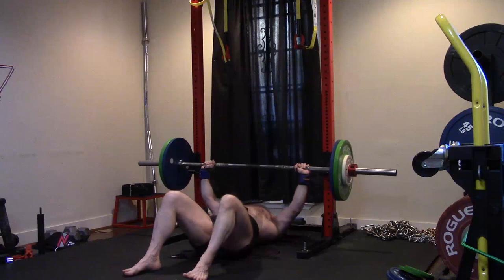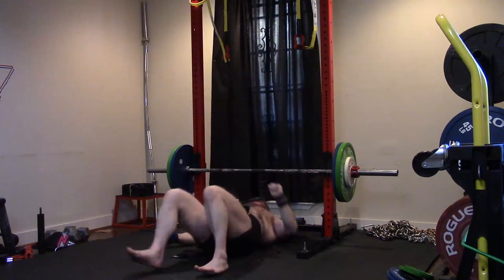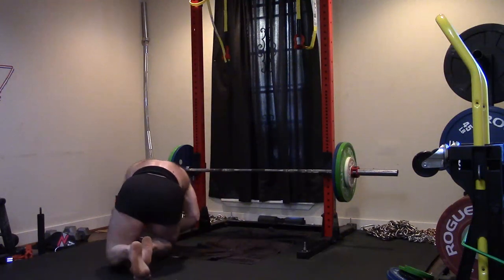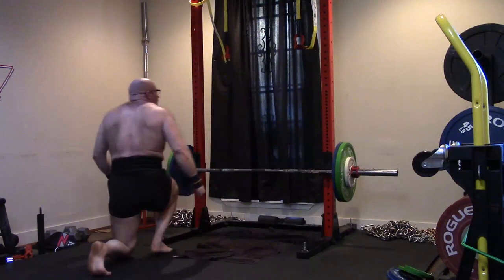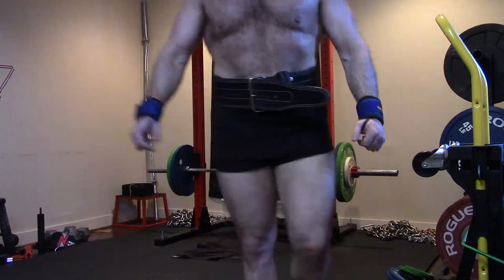I'll have to experiment with different grip widths while keeping the shoulders healthy. But triceps are always going to be the priority — they've always been a weak link for me for a long, long time. I'm going to have to keep building them. It's a very high priority.